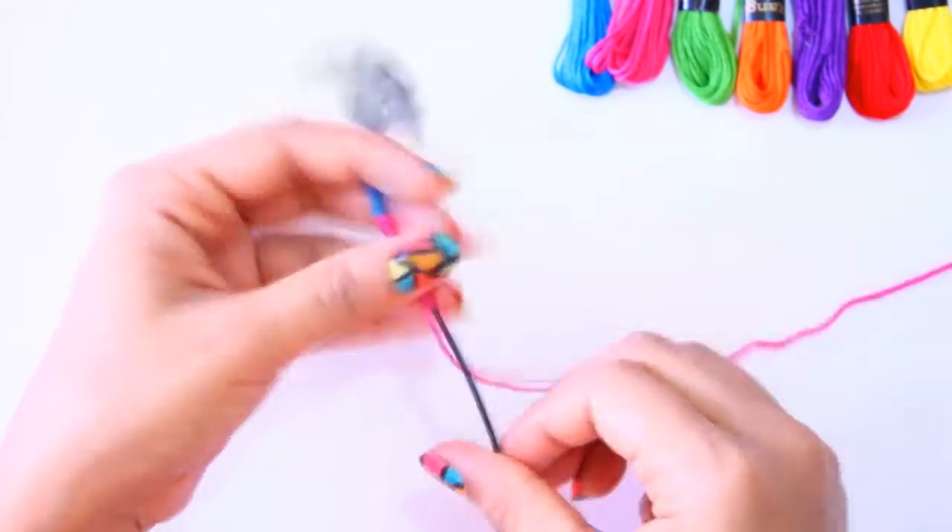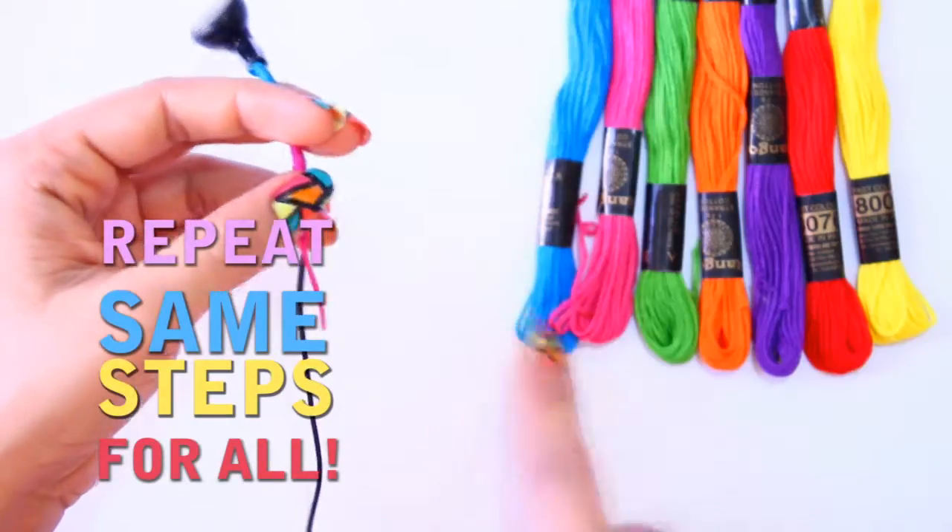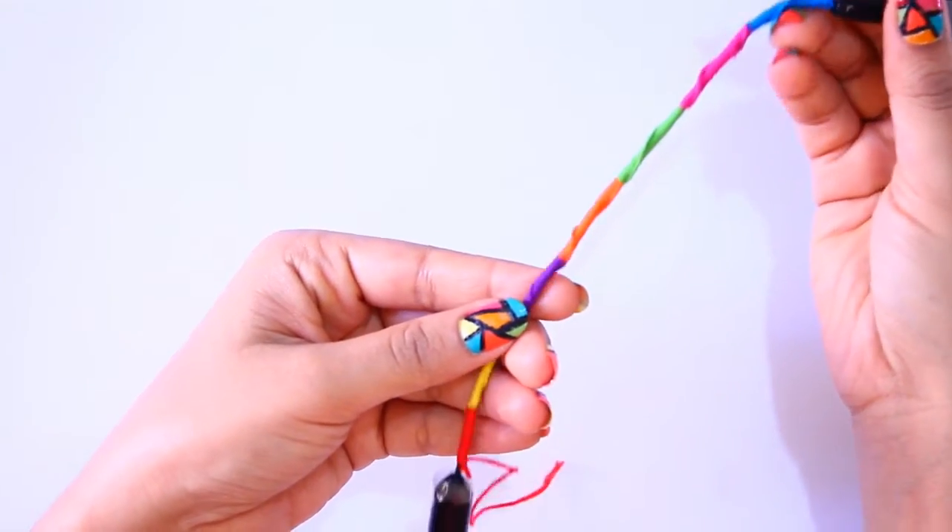I just twisted it and cut the thread by keeping the length 1 inch long. I am going to follow the similar process for all the remaining colors. Now you can see the beautiful pattern around the earphone.